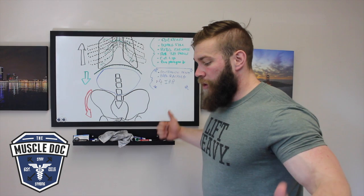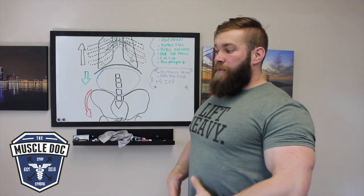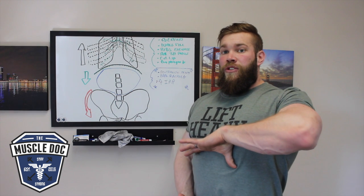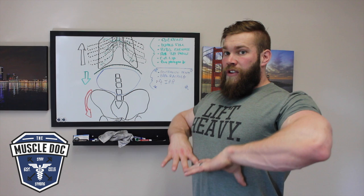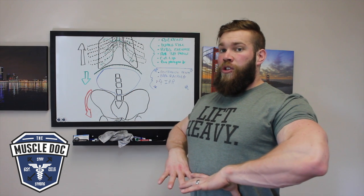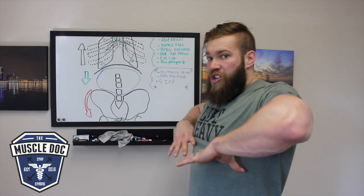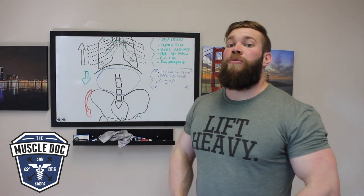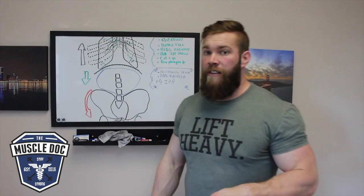Take a deep breath in, ribcage elevates. From here we've increased the amount of volume possible in that inner abdominal cavity — this is as big as it can get. The diaphragm lowers, increasing pressure from the top down. Then before starting the movement, tuck the pelvis underneath and drive the ribcage down. Now we're decreasing the volume, which increases the potential pressure we can hold in that inner abdominal cavity.